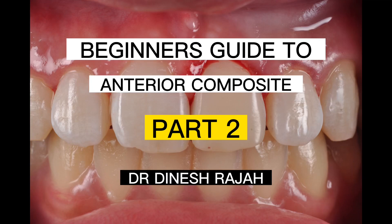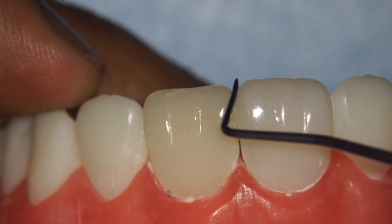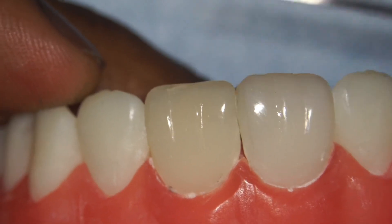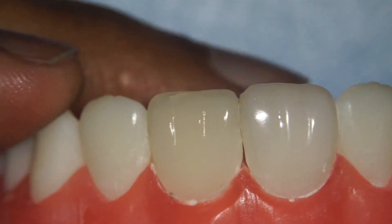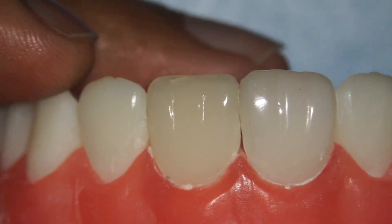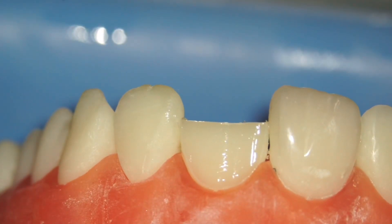Welcome back to Part 2 of the Beginner's Guide to Anterior Composite. In this video we'll be looking at how to build the palatal wall, the distal and mesial walls, and how to fill up the whole tooth. We'll start off from where we left off in Part 1, after applying the bonding agent.